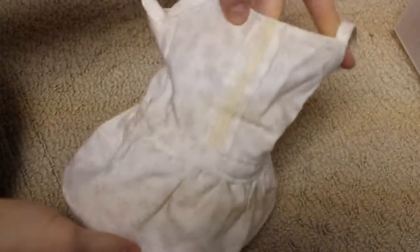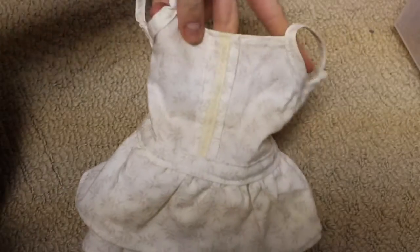So first I have this adorable dress. This is my Dakota pattern — it just has this really cute lace detailing on the skirt and I really like this one.